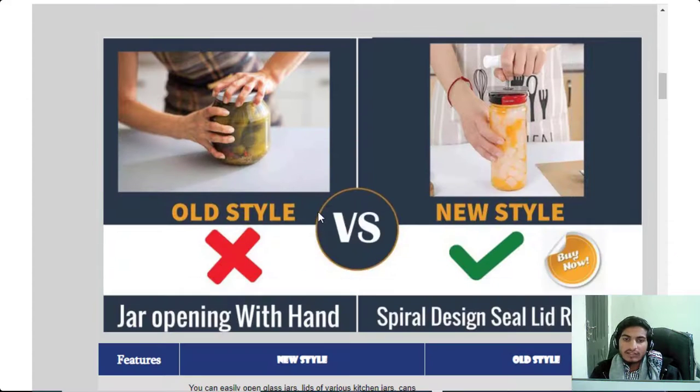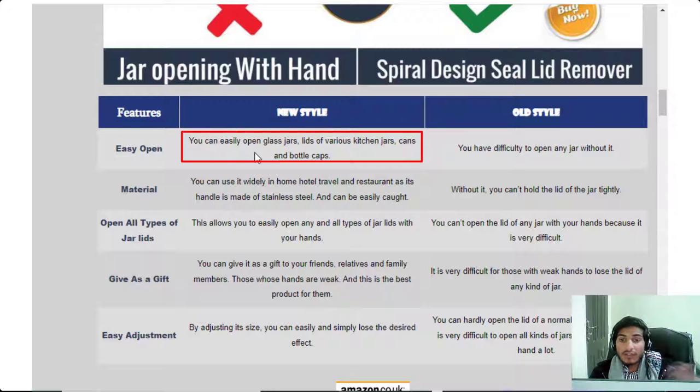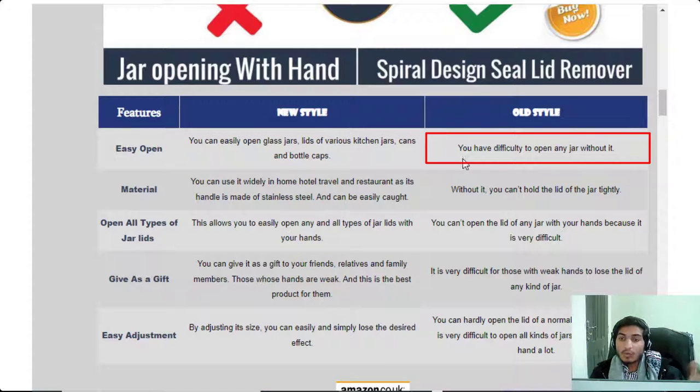Here is a slider showing the negative and positive picture — the first is old style and the second is new style. Feature one: easy open. You can easily open glass jars, lids of various kitchen jars, cans, and bottle caps. The old style means you have difficulty opening any jar without it.